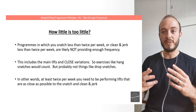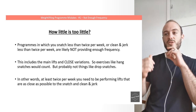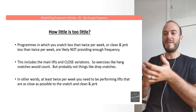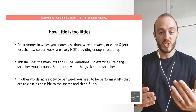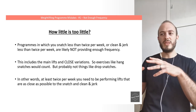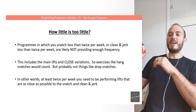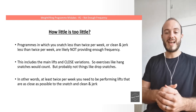How little is too little when it comes to weightlifting frequency? Programs in which you snatch less than twice per week or clean and jerk less than twice per week are likely not going to help you reach your best performance — they're not providing enough frequency. That two times per week includes the main lifts and close variations. Emphasis on close: exercises like hang snatches from the knee or low hang cleans from the shin would count because they're very specific and close to the full movement. However, things like drop snatches — exercises that only train part of the movement — probably wouldn't count. At least twice per week, you need to be performing lifts that look as close as possible to the snatch, the clean, and the jerk.